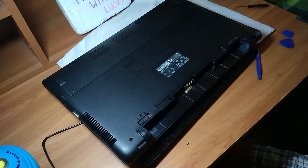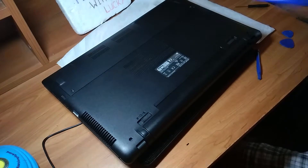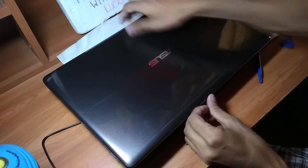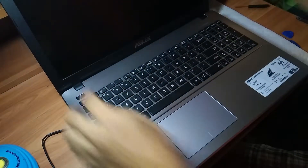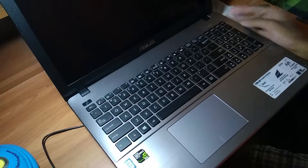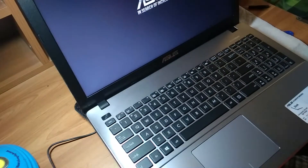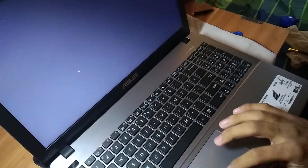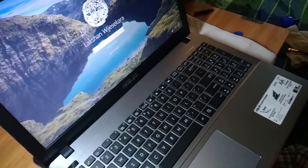After putting all the screws back, finally connect the battery and turn on the laptop. And this is how to clean your laptop properly by TechWithLucky.